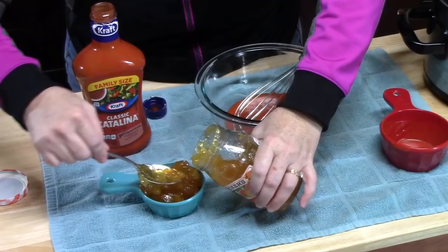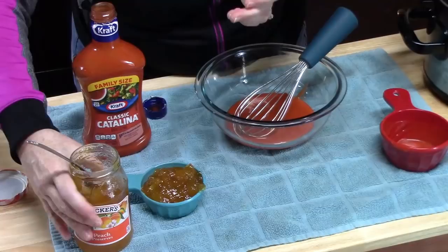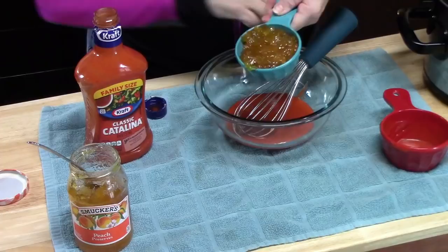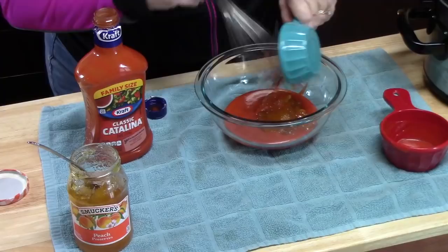It's a favorite of ours, especially for Mexican dishes when we're making taco salad — add this to it and stir it up with some cheesy nacho Doritos, oh my gosh, it is fabulous. Okay, let's go ahead and add that in. I'm going to go ahead and whisk this together.